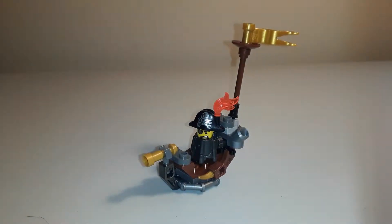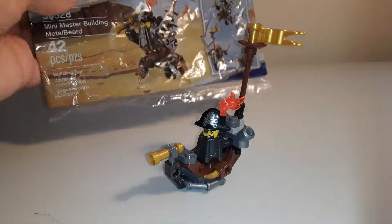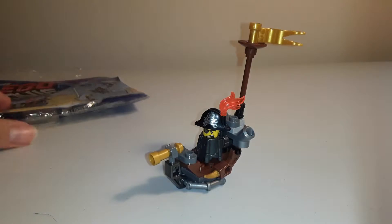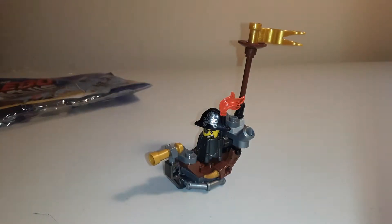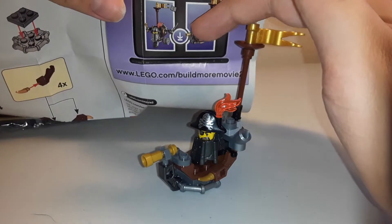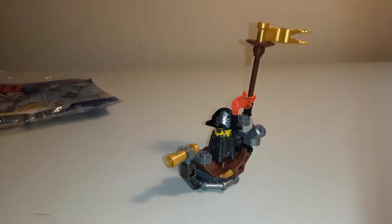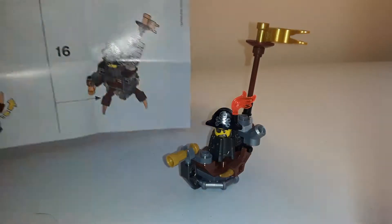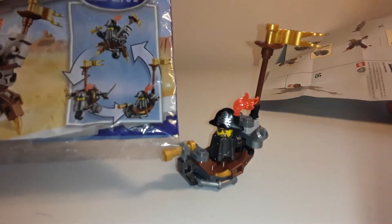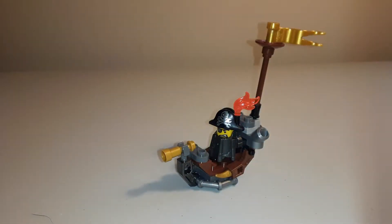Hey everybody, LEGO Doctor here, back with you on another video. Today we have the two alternate builds for the Mini Master Building Metal Beard Polybag. I looked at the address it gives to find the other two instructions, but I couldn't find them, so I just had to go off of the pictures on the packaging and the instructions. Let's just get into it.